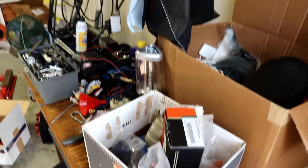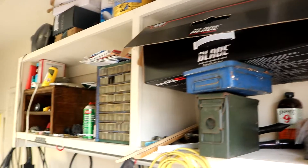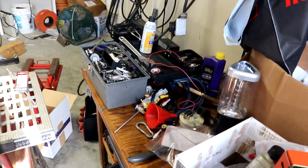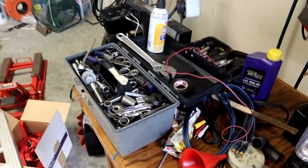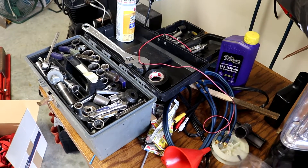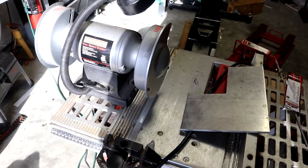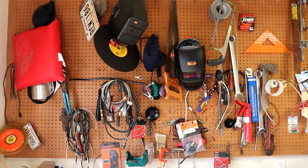Probably one of the first things you're going to notice when you come in is how everything is in its proper place. Everything is organized. Nothing is laying around. You can see that the tools are where they belong. I think the first thing that you notice when you walk in here is that you get the feeling that whoever works in here knows what the hell they're doing.